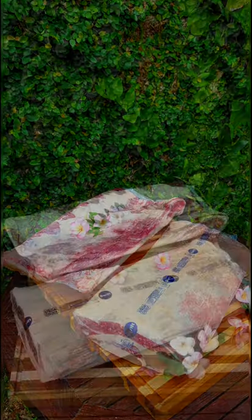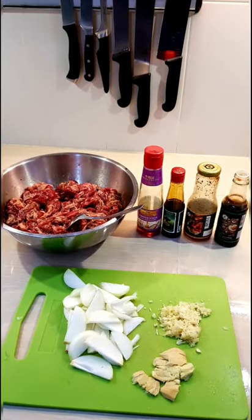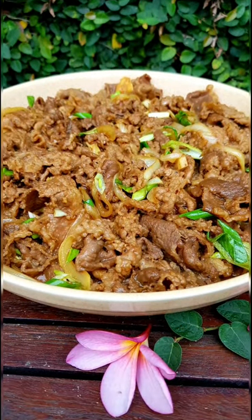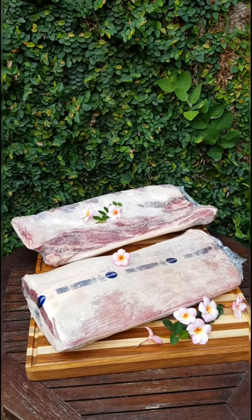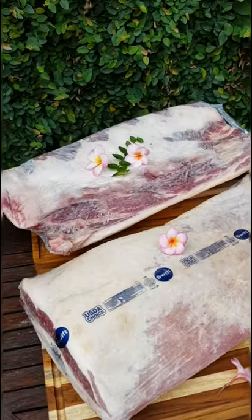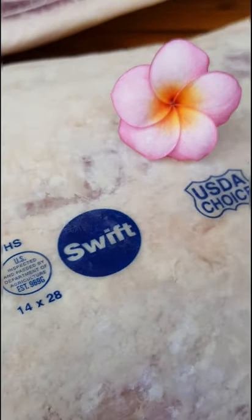Thank you for joining us. Good morning, we have these two giants — they are U.S. beef choice brand Swift short plate.